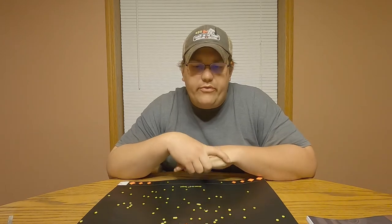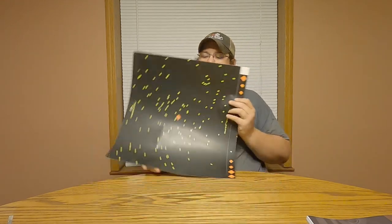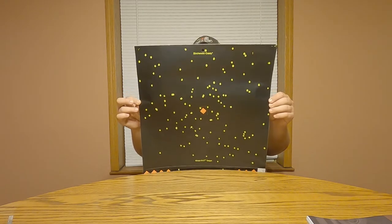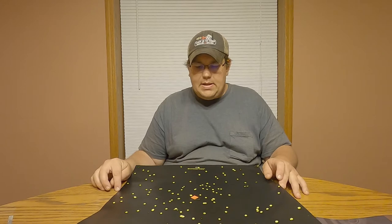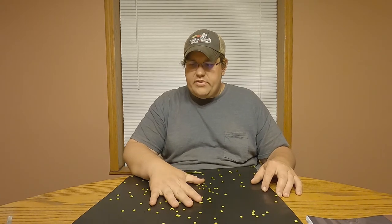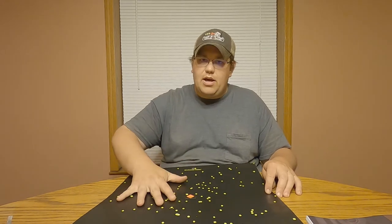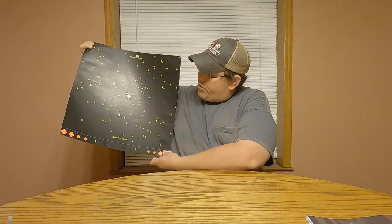You just saw the footage of patterning the steel loads we loaded this morning. Here's our target - hopefully it shows up well. This is a 17-inch piece of paper, so some pellets may not be caught on it, but the majority are here and this gives a good representation of our pattern. This was fired out of a Henry single shot 410 with a modified choke at 30 yards.